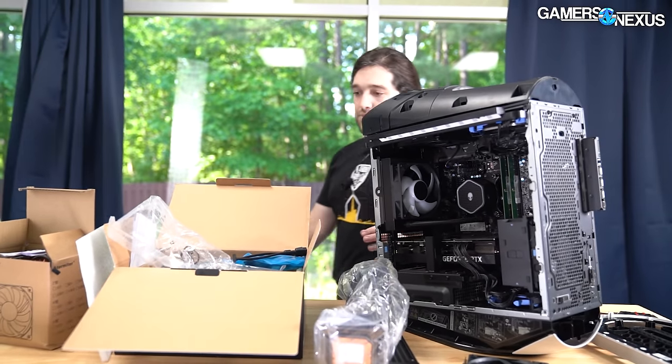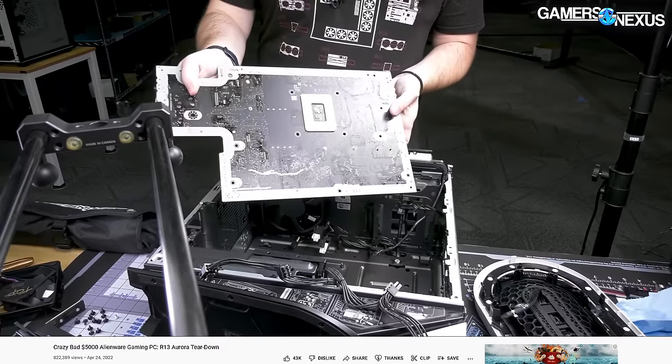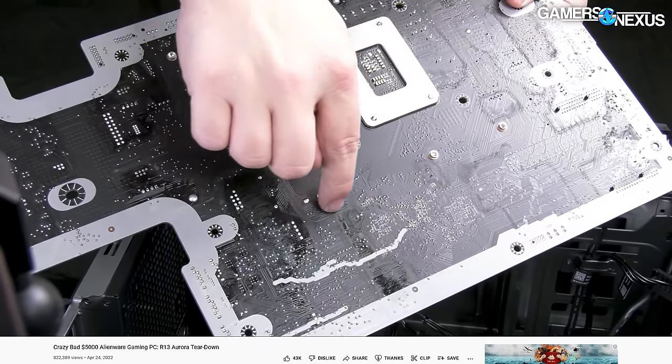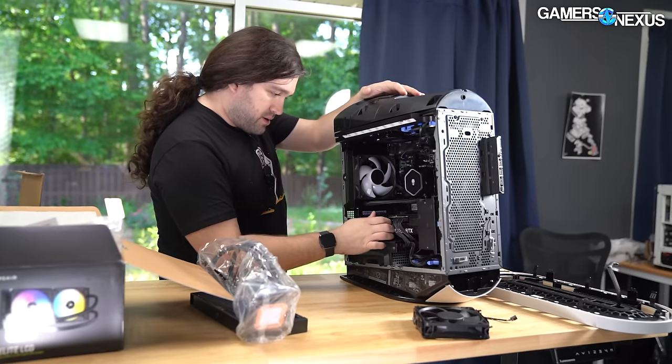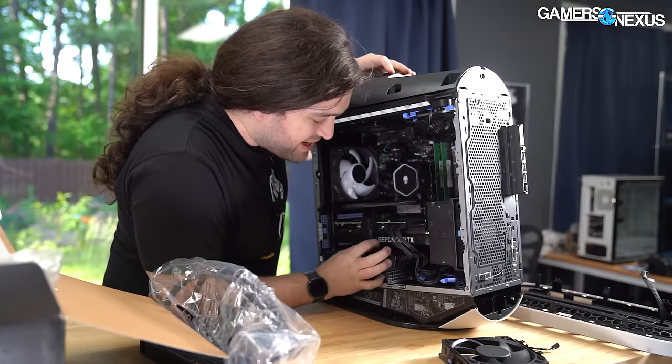Just as a reminder, we have a full review on the channel already and a teardown. You should definitely go check those out if you haven't, because that will explain a lot of the context I'm not going to explain today, like the insanity of how this is all assembled. So, to the best of my memory, I'm going to disassemble this now.